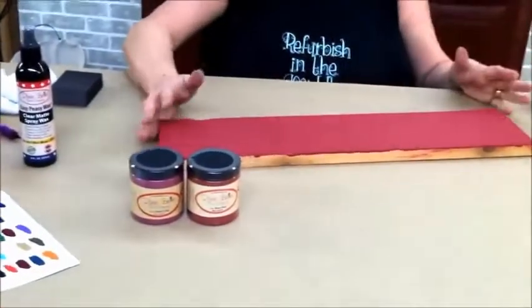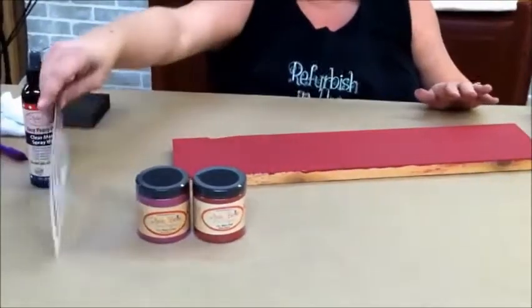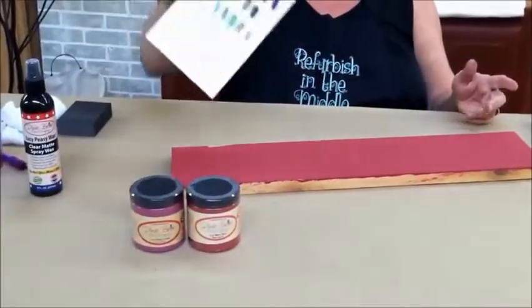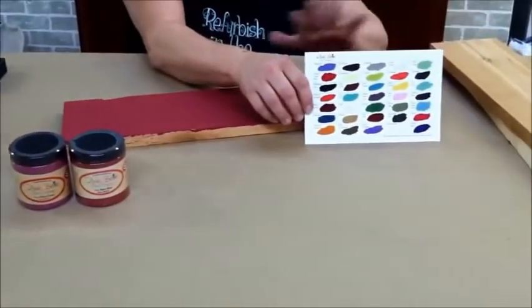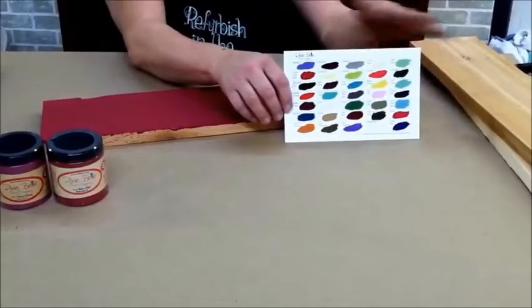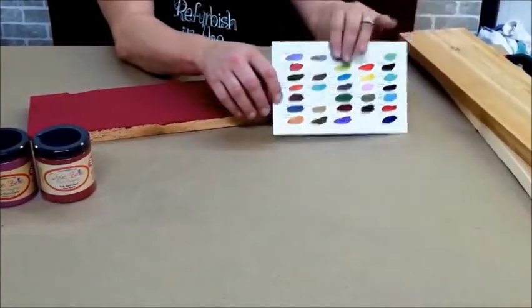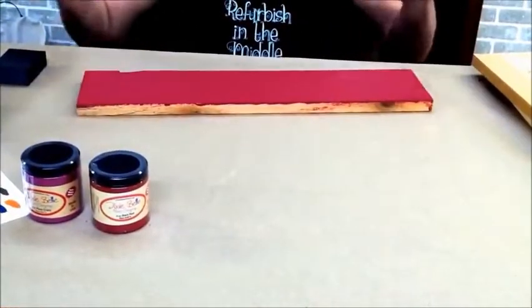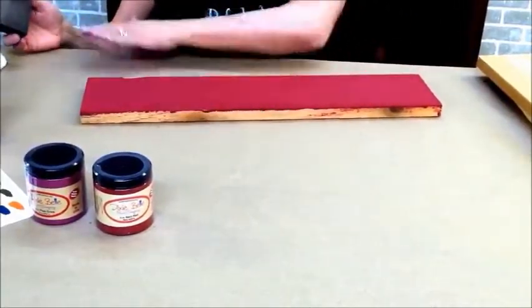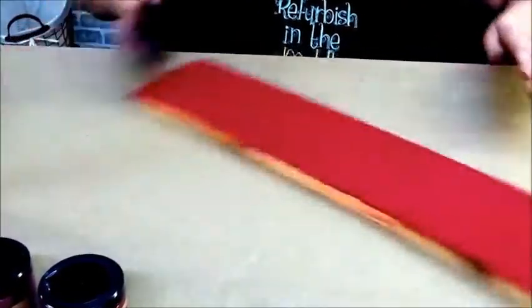The good thing about Dixie Belle paint is you don't have to sand at all. I have sanded my board and put on two coats of the paint I mixed up. Also, Dixie Belle has 35 beautiful colors to choose from that you can use singly, mix, or match. The possibilities are endless. Your creativity can just flow. So back to the piece — I'm going to take this piece that I've already finished with two coats of paint and give it a light sanding.